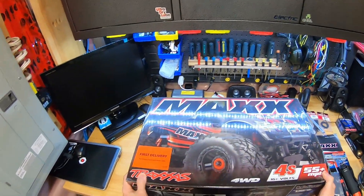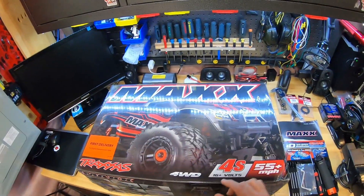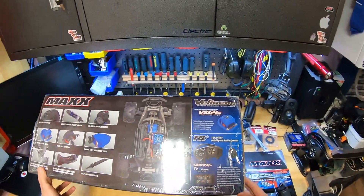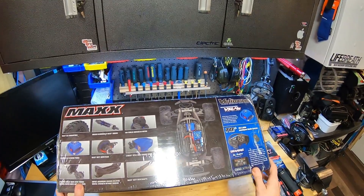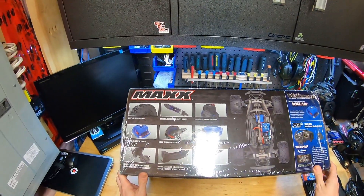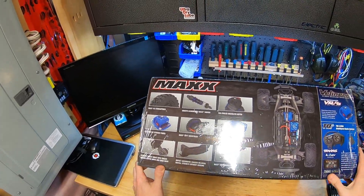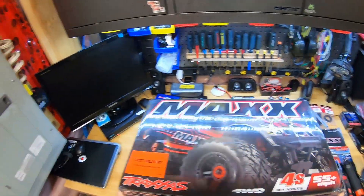So, Traxxas Maxx 2019 version, it's a 1/10th scale, 4S. It's got some features on the side of the box: VXL 4S, high output, waterproof ESC. Got some features over here - all-terrain tires, some nice aluminum shocks. Everything looks pretty good on the truck.